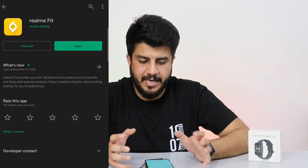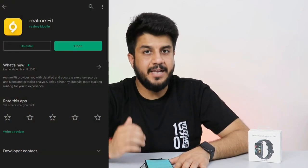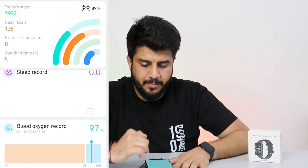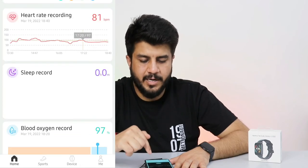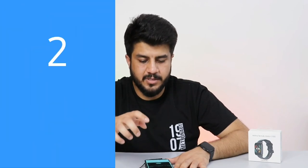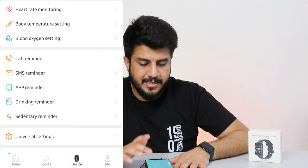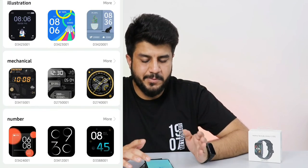To synchronize this watch you need to use the Realme Fit application — not Realme Link or Dizo's app. The app UI is very beautiful. You can see steps, heart rate recording, sleep record, blood oxygen monitor, and body temperature record. It also has sports mode — you can use the phone's GPS for outdoor workouts like walking and running. In dial settings you get 110 plus dials and each dial is better than the last — I was genuinely impressed.